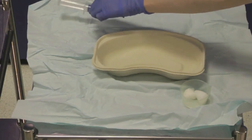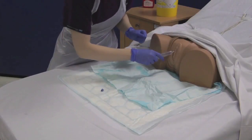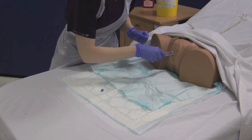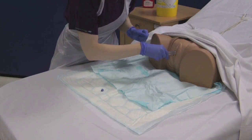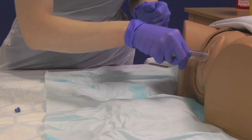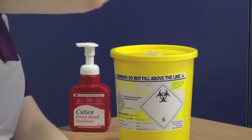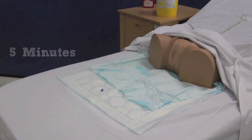Once you have finished cleaning the genitalia, take your Instillagel and insert only 6 millilitres into the urethra. Dispose of the syringe into the sharps bin. Allow 5 minutes for the gel to take effect.